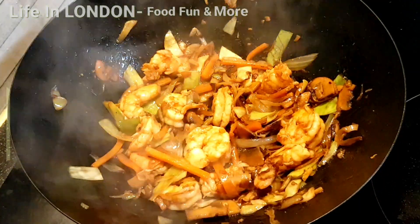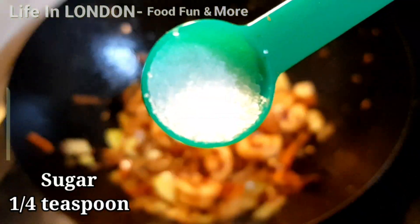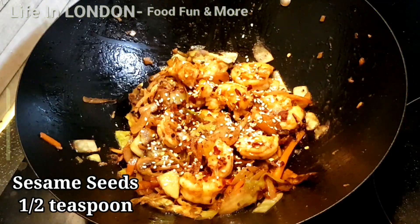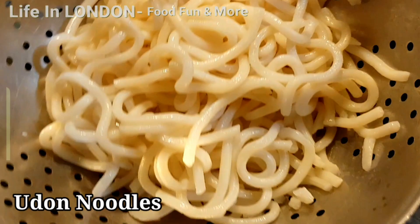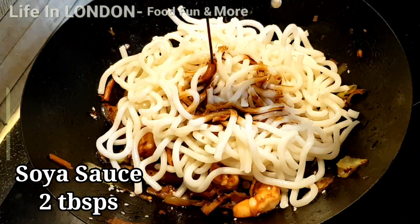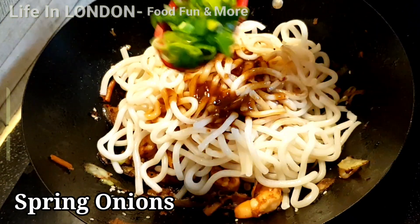Prawns are cooked now. Put some chili flakes over it, a little bit of sugar, some sesame seeds, and spring onions, and give it a good stir. Then add the udon noodles on top, add another two tablespoons of soy sauce and two tablespoons of oyster sauce.